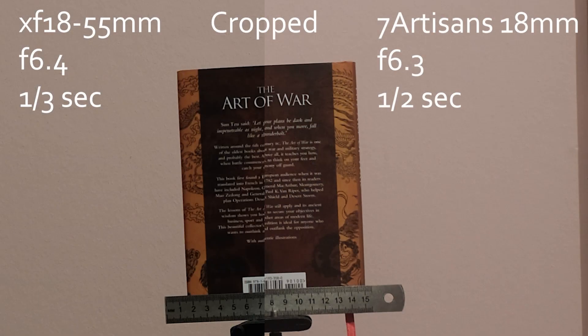I made a quick test comparing this lens to the Fujifilm 18-55mm lens, which I'm using right now to film this video. I shot both at 18mm at a similar aperture. To be honest, I haven't noticed much difference in sharpness. There is a noticeable difference in contrast, but not really in sharpness. I shot a book at one and a half meters from the camera and the results side by side are pretty similar.